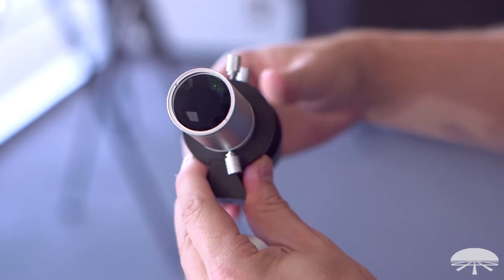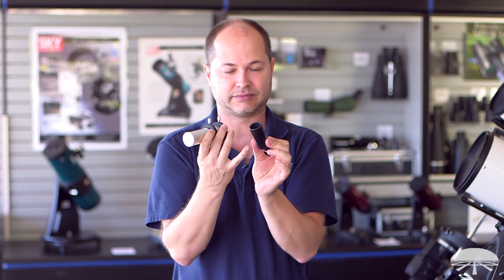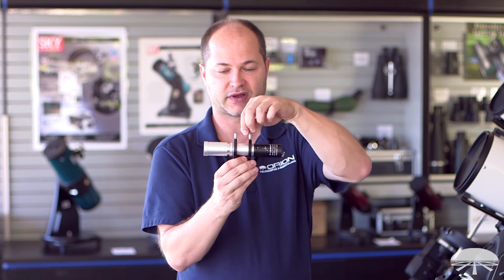The system is very simple — it just uses this C-mount lens system. This is the auto guider pro C-mount system; it's based on basically an inch-and-a-quarter eyepiece design shaft. It threads straight on and locks in just like a finder scope does, with this little collar here.